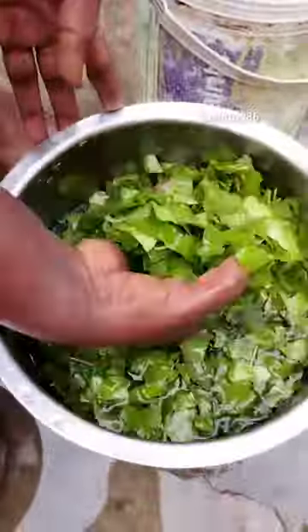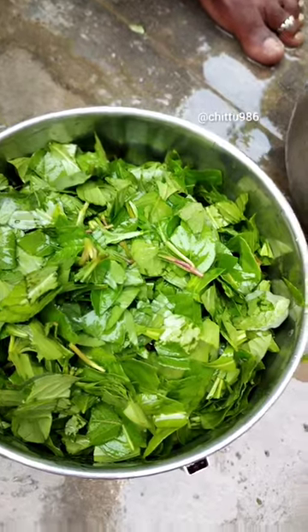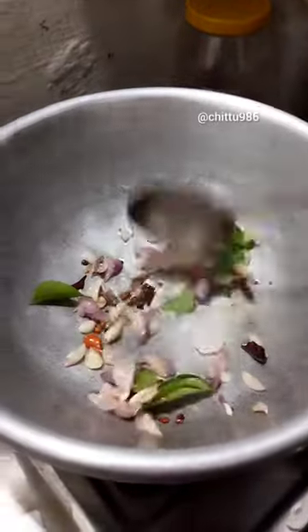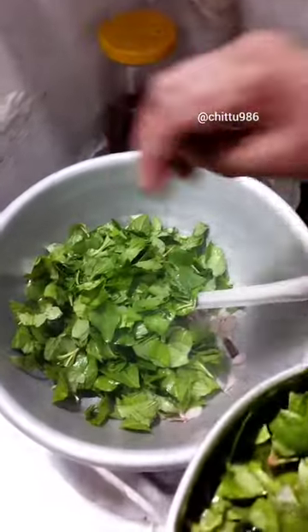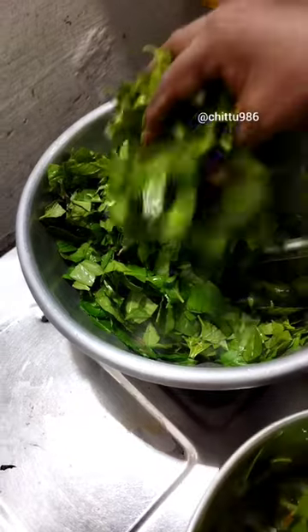It's very easy to cut the pot. We will mix the two and add it in the dish. This will be added in the dish. Add the dish and mix it.